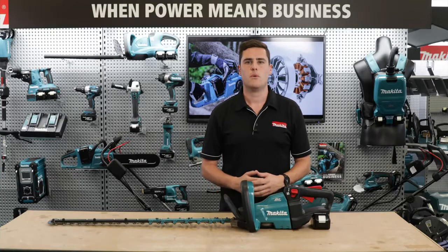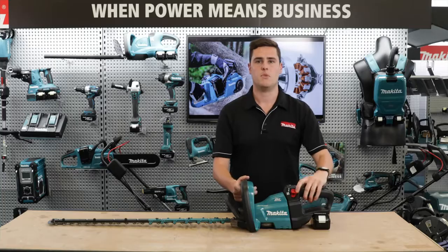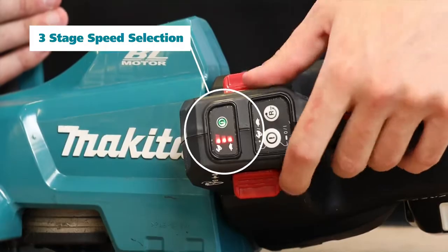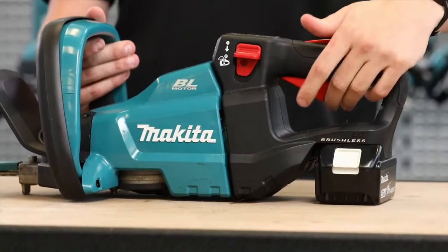For increased user control, the DUH 751 has three speed settings. These are low, medium, and high, as well as a variable speed trigger.